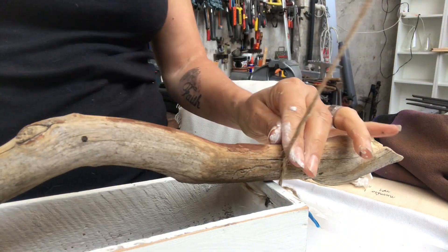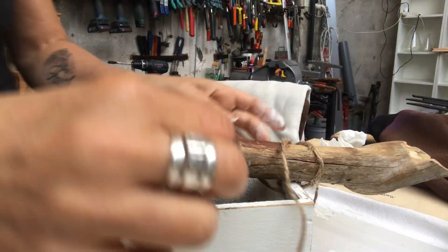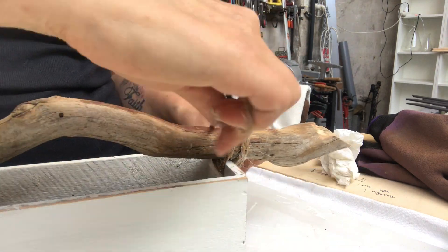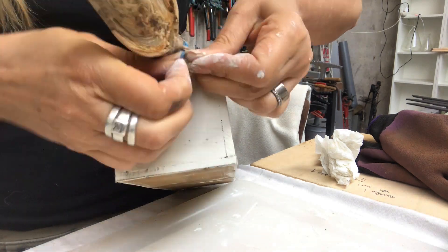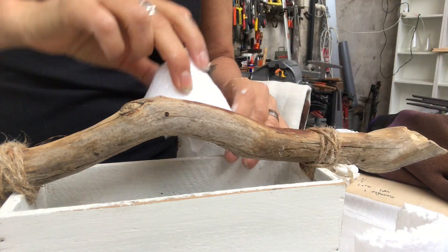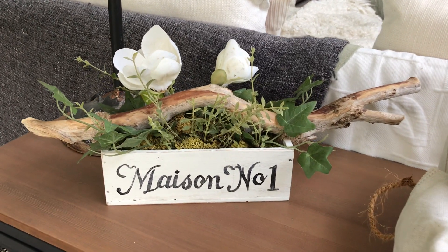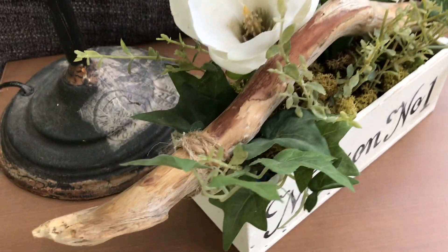Now I'm taking my wooden stick and attaching it to the box using some twine string. I will put some flowers in there and I'm using some styrofoam to keep them in place. Here is the final result — I think it turned out super cute! I love the oversized handle, and I added some faux greenery and some moss.